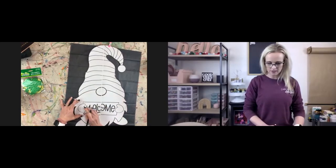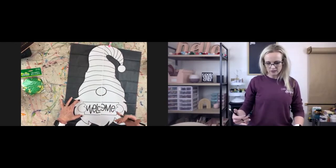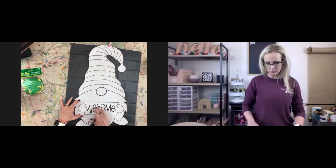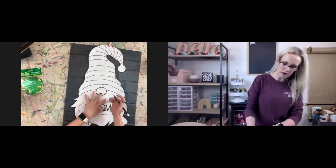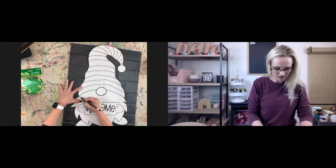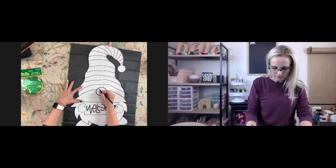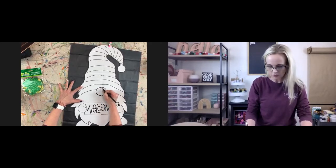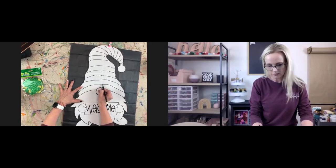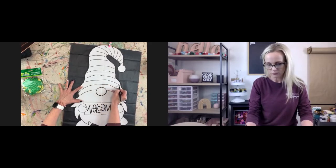Just get a pencil and we're going to trace some of the design. We're not going to do the words right now — we'll come back and do that after we get the white on. Actually, we'll just trace all of it except for the words. I'm going to start here and just trace — you can use a pen, a pencil, anything really. I'm going to trace out the nose. These don't have to be perfect; you're just trying to get an idea. If you mess up, you can go back and fix it with your paintbrush.